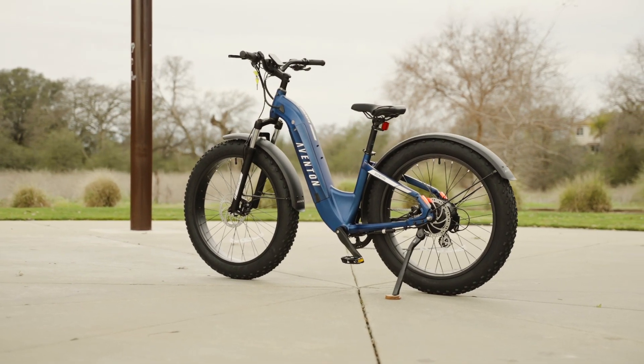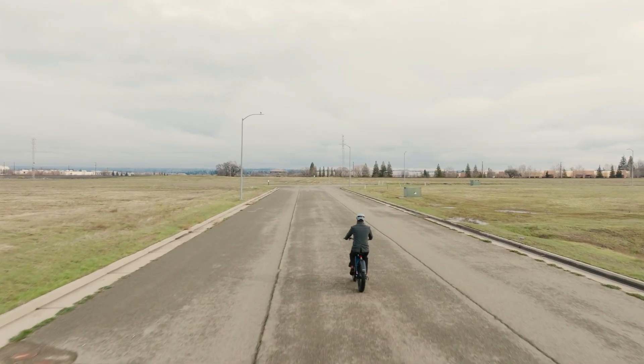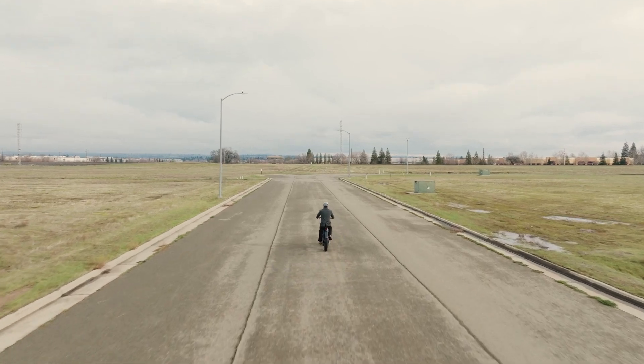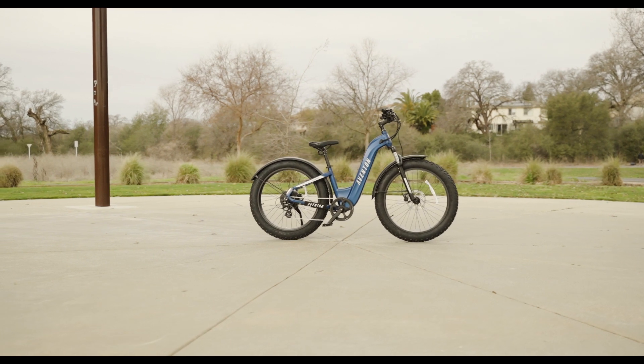Thanks for checking out our review of the Aventon Adventure 2 Step-Through. If you have any questions or comments, feel free to drop them in the comments below. And if you liked this review, please be sure to give it a thumbs up and share it with your friends.